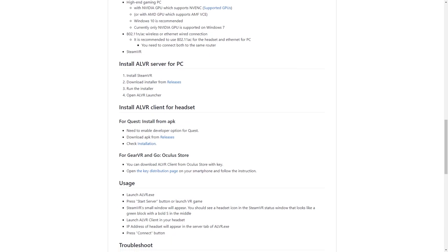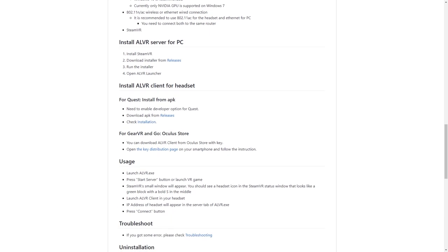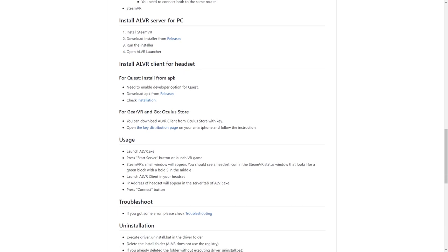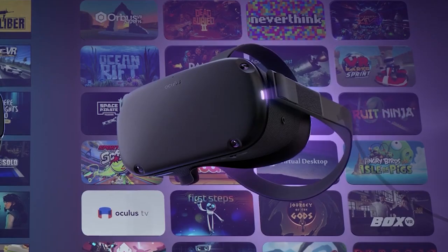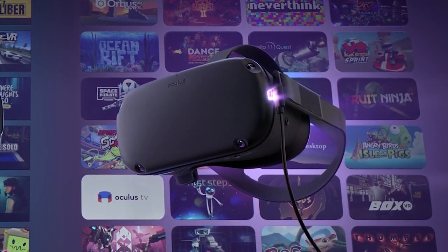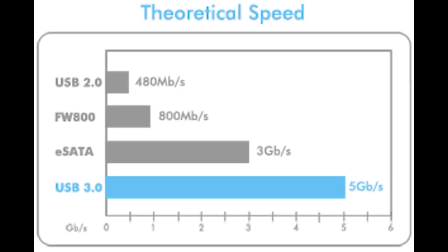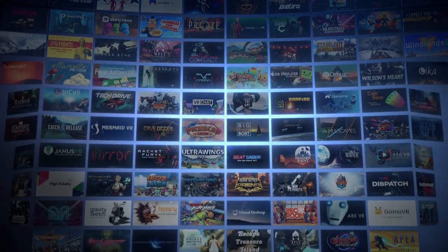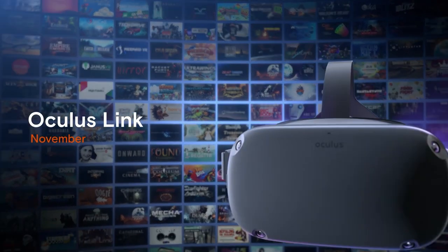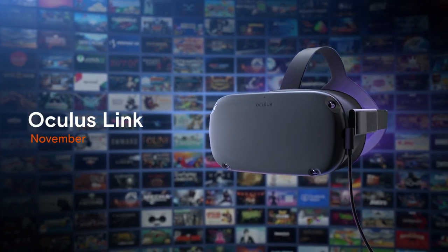Even standing a few feet from the wireless router connected to the 5 GHz network, I was still getting a little bit of motion sickness because of the delay. The Oculus Link, due to the high-speed data transfer of a USB 3.0 cable, should in theory solve that lag problem. So when Oculus released the software a few days ago, I basically couldn't wait to give it a try. Is it worth it? Let's find out.